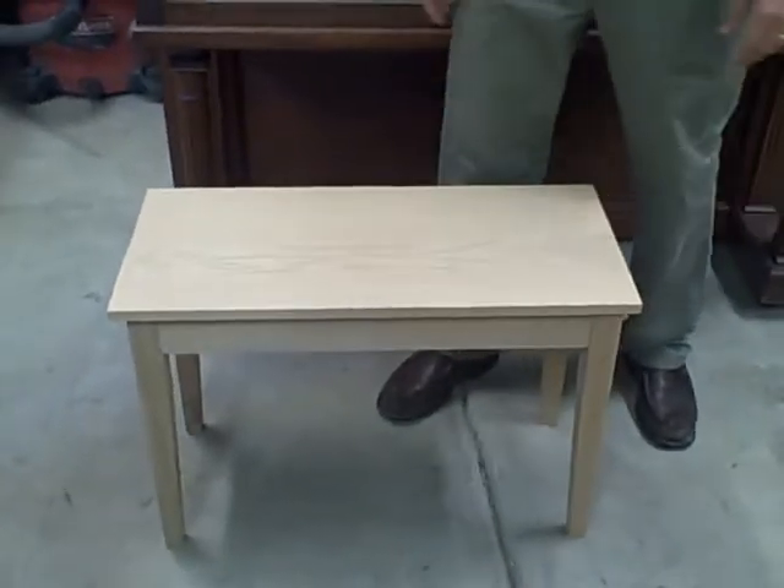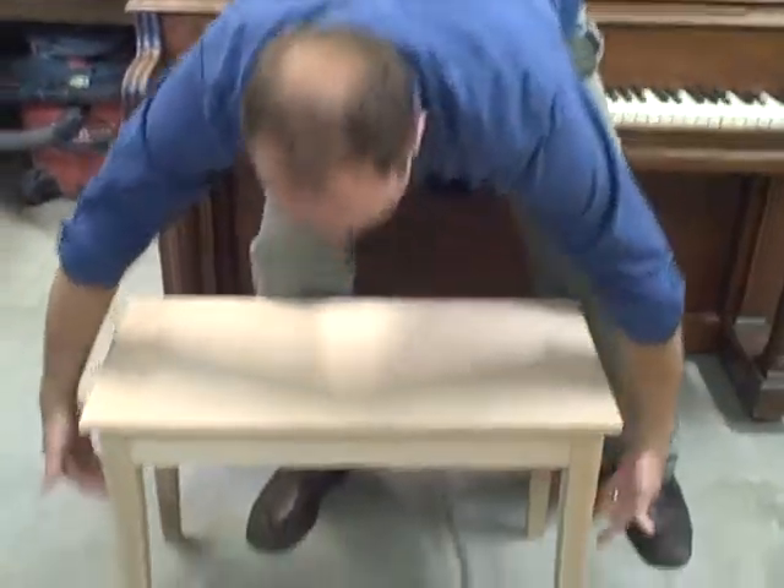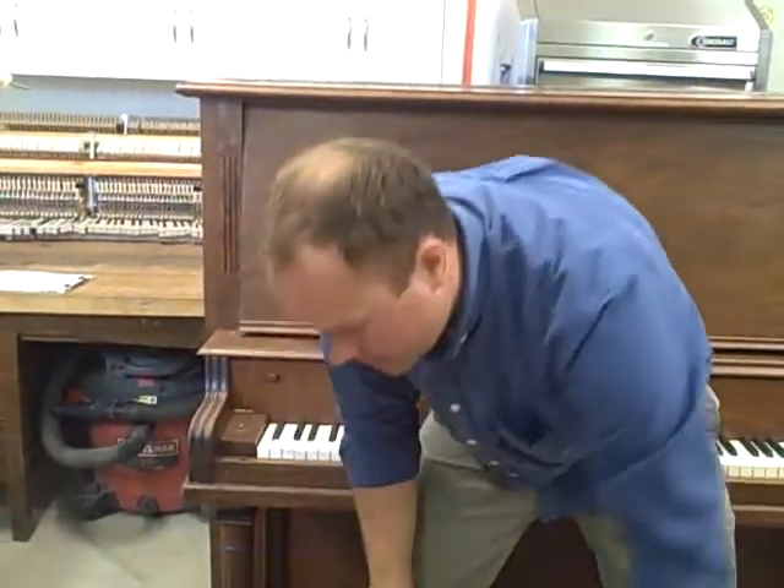They also do another style that has an extra support down here — it's kind of their school model. Pianos at schools take a real beating, so they have extra support at the bottom of the legs, and those will last through anything. This is also more affordable — either one that suits your needs.